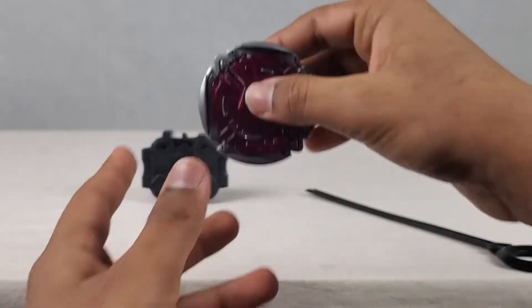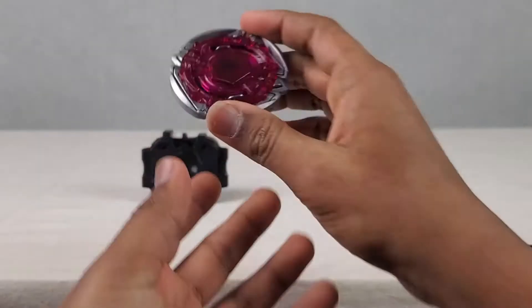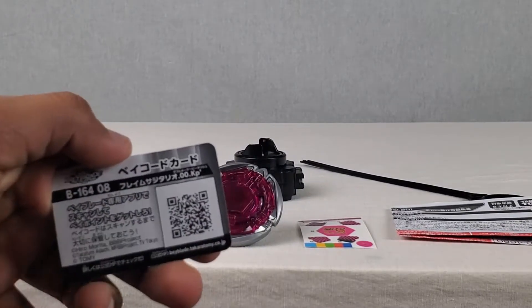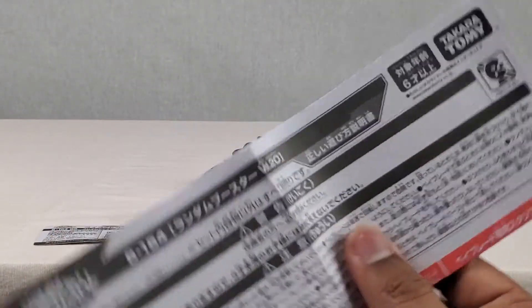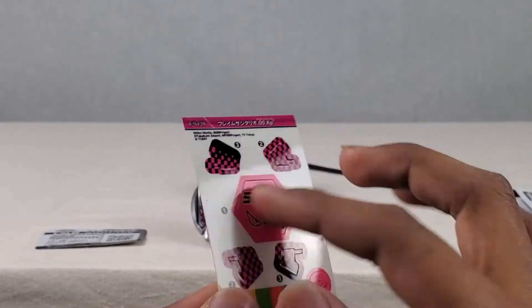Nice. Looking awesome, dude. Look at this - this is looking absolutely awesome. I love that pink paint on the Fusion Wheel, that looks so good. I really want to see some stickers on it, so let's get this thing open and put some stickers on it. I found this card for something for scanning. And to prove its authenticity, we can see the Takaratami logo right here. We got some stickers - looking sick. I love these stickers, I've always loved stickers like this.